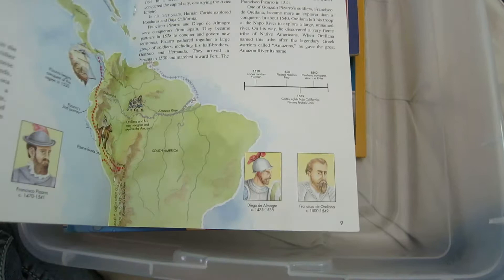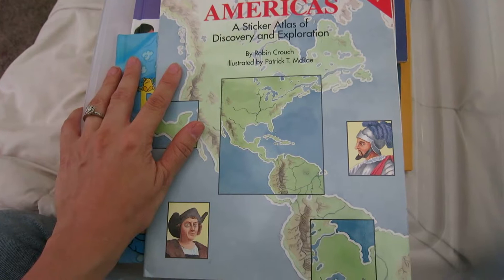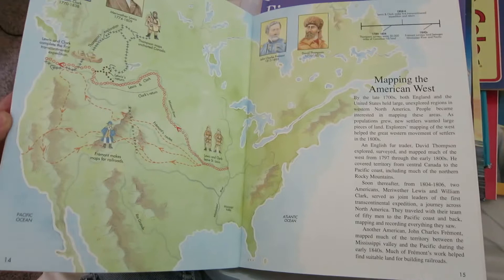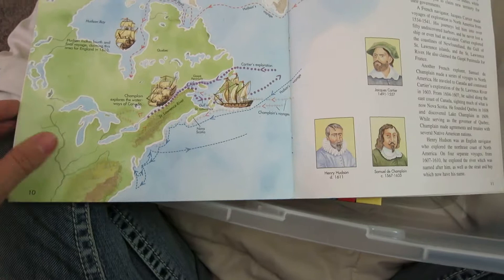This is a book called The Americas — a sticker atlas of discovery and exploration, written by Robert Crouch. This is from when I was a kid. It even has Lewis and Clark in it and the route that they took, and it covers different great explorers who discovered the United States and the Americas. It says it's a sticker book — it probably had stickers in it at some point in time.